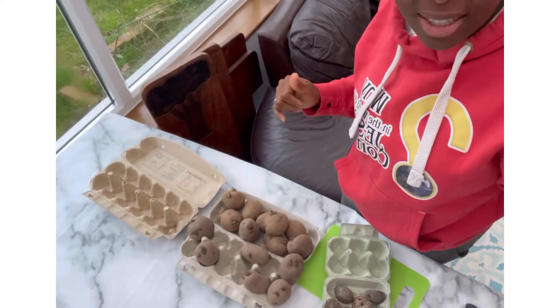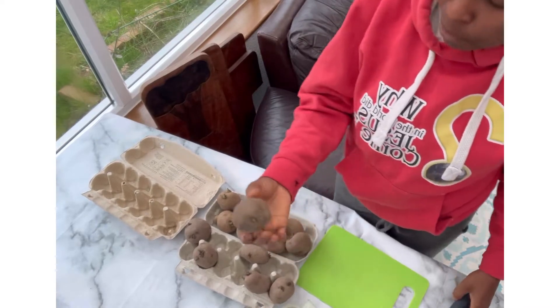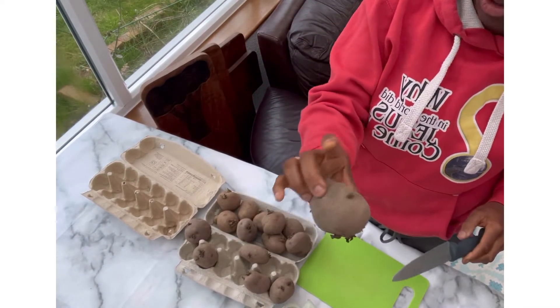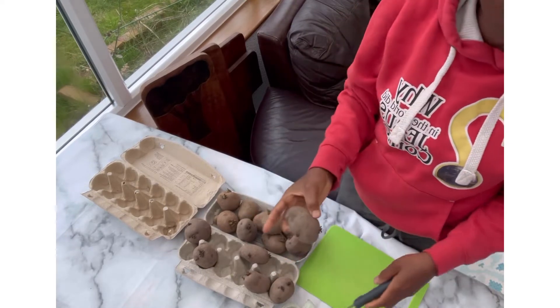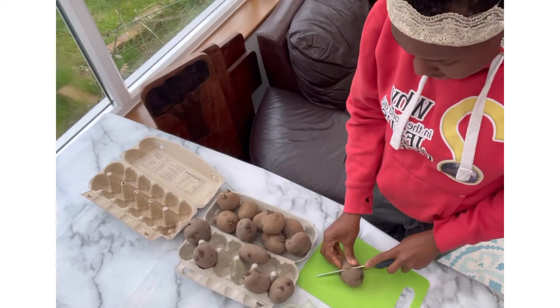Simple as ABC: get your potato, look for as many sprouts or shoots as you've got on one side, make sure you've got some on the other — sometimes you won't, like the ones I showed you earlier that had none — and you just give it a slice.